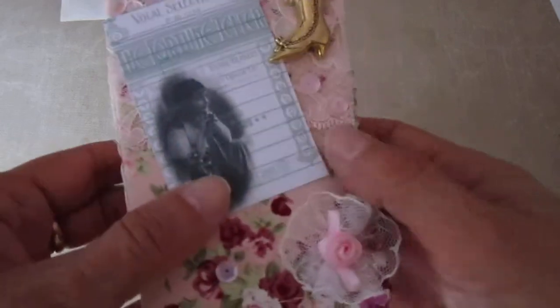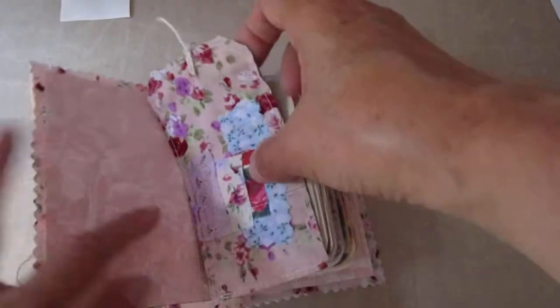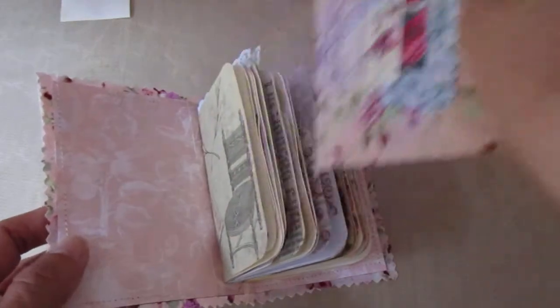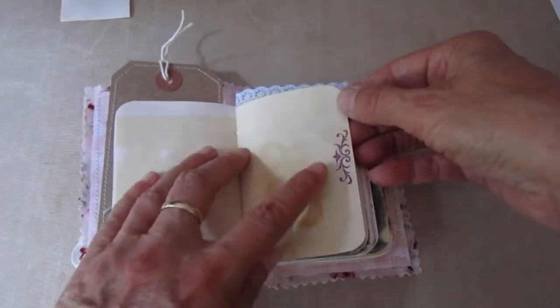The other book has been done sort of pinkish, and it's a different library card. It's got pink lace, a little gold boot — different. And a lace rosette with a pink flower. Two signatures again, different fabric. There's a tag with this one as well, sewing in the back there. The stamping in this one is different as well.